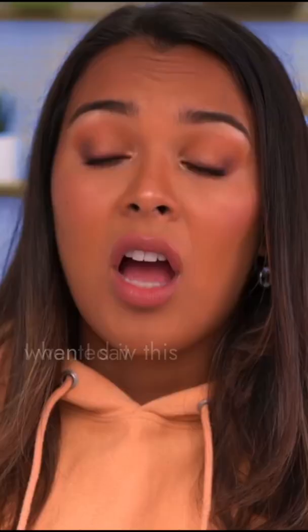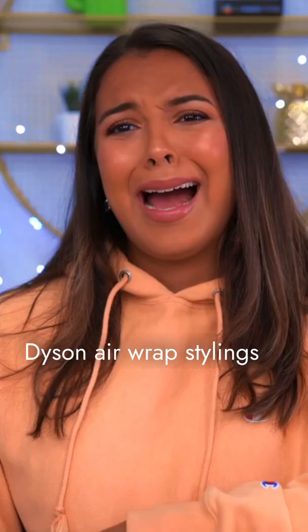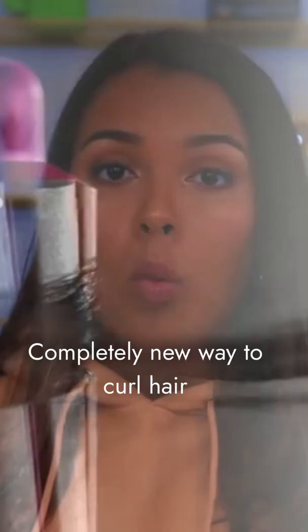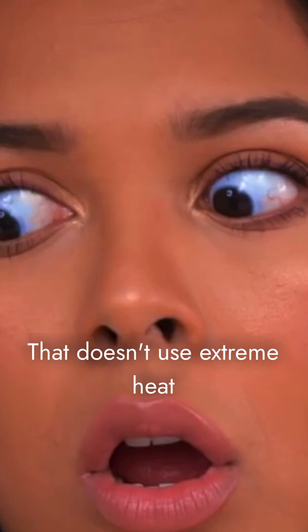The Dyson Air Curler — when I saw this, I wanted it. The Dyson Airwrap style offers a new way to curl hair that doesn't use extreme heat.